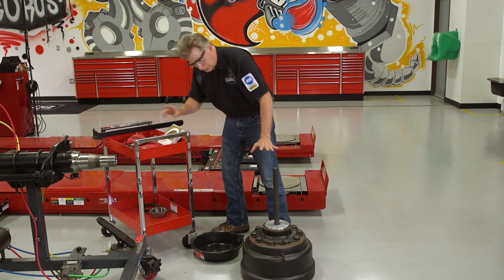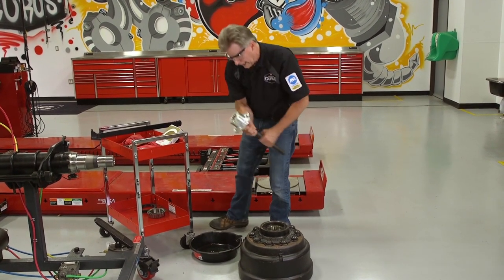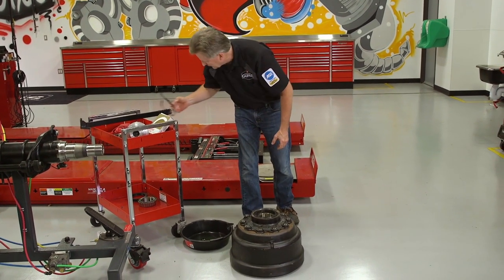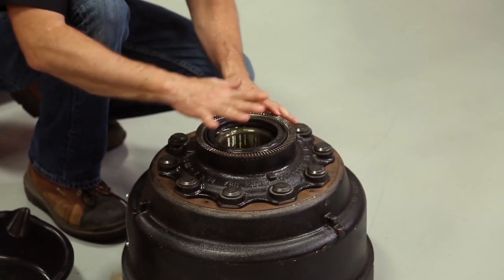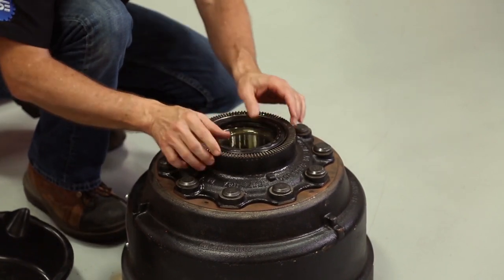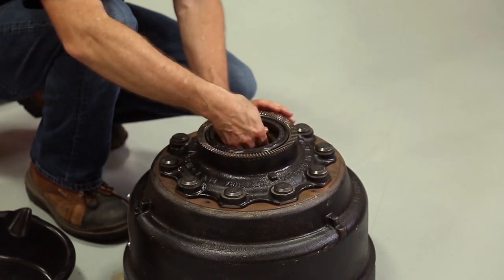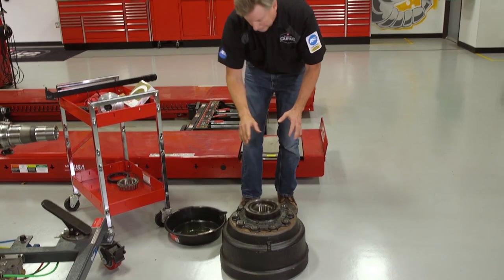Those last two hits — I heard the tone change. The tool bounced a little bit so I know I'm all the way in. Go ahead and remove the installer. Now I want to take a look at the seal and make sure that it's even all the way around the hub. It doesn't necessarily need to be flush — it depends on the design of the hub — but it should be even all the way around; this one looks real good. I want to be able to spin the seal so it's moving, and spin the bearing — it's moving, so everything looks real good.